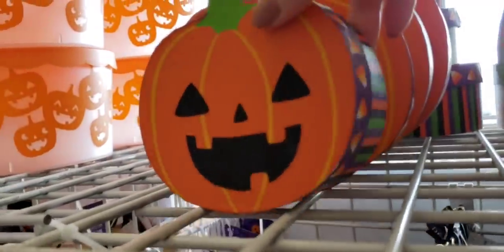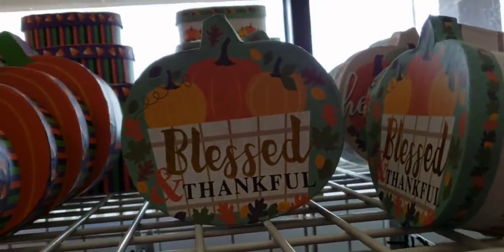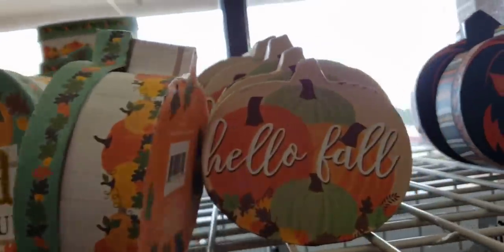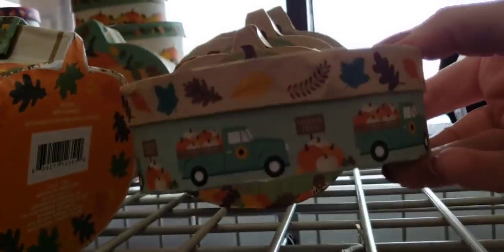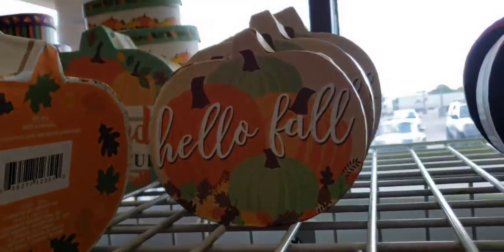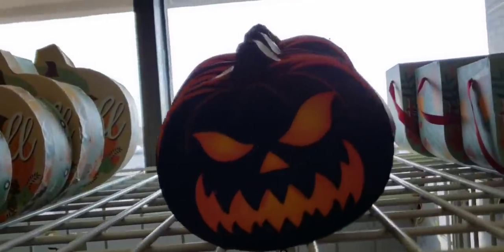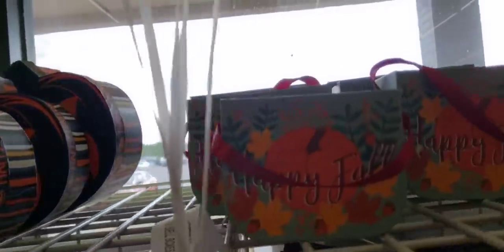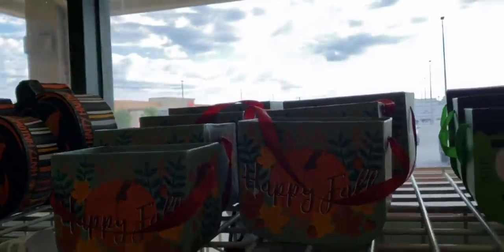Over by the window, we have some more of these cardboard pumpkins; they come in four different sizes. They always have a design on the side — that one is the truck. Then we got these pumpkins, and these are like little cardboard basket things. You can put flowers, candy, pens, pencils, makeup brushes — whatever your little heart desires.